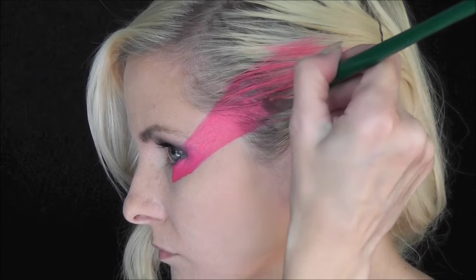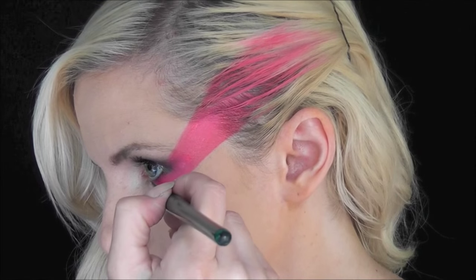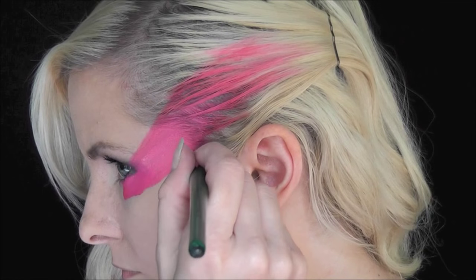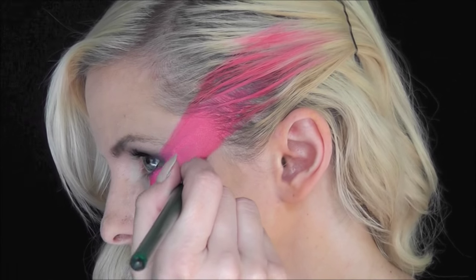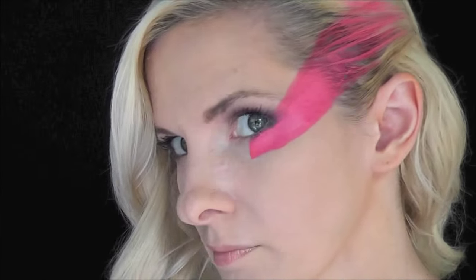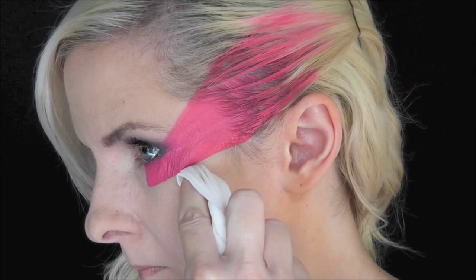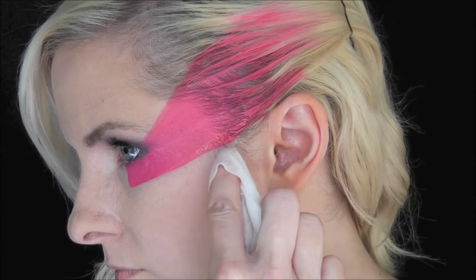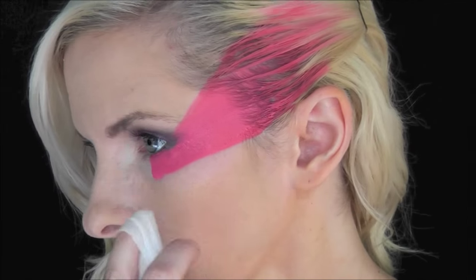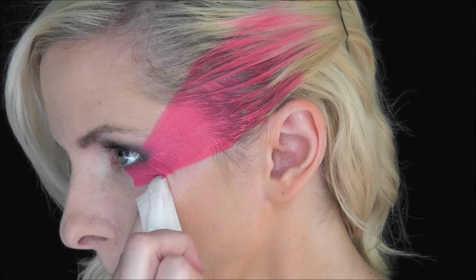This pink washes out with one shampoo so you don't have to worry about it staining your hair. I wanted to get rid of the curve in the line I had above my cheekbone, so I'm just going in with a baby wipe and straightening out the line to make it super angular.